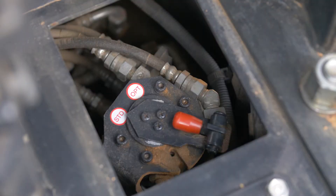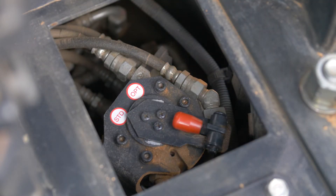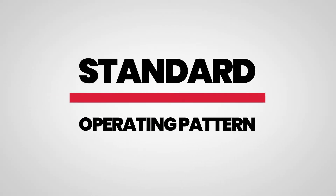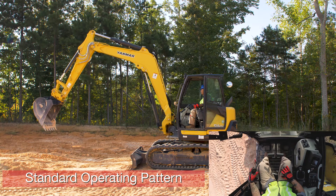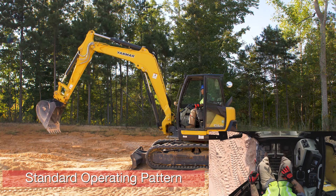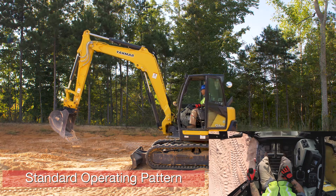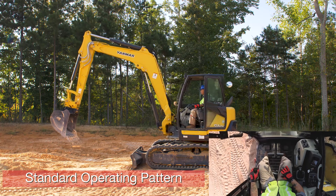Once you get down to the left side of the operator seat, you'll find this access cover. Pull this access cover and there's our two-way valve. It's set to standard, so we'll show you what standard does. In standard pattern, we'll start with our left control handle. Push it forward — arm extends. Pull it back — arm retracts. Push it left — house swings left. Push it right — house swings right.